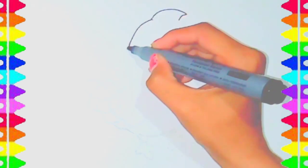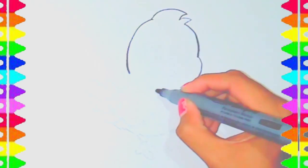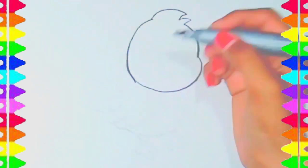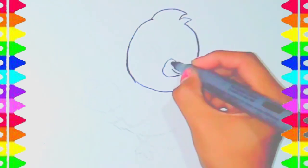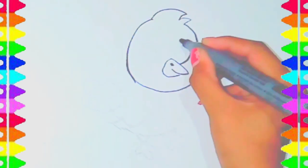Hello kids, it's Sahel. Let's start a drawing. Today we draw Parrot. Follow all steps one by one.